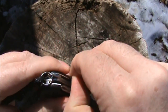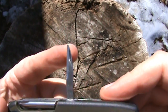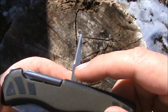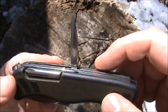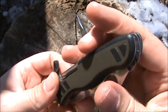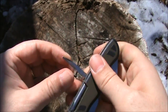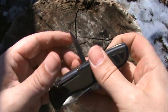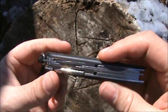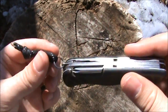The next tool over is a reamer — reamer slash awl. There's no hole for sewing in it, but that's okay. A lot of people think you could use it as a weapon, but I wouldn't do that because it wouldn't take much to close that onto your fingers and injure yourself.